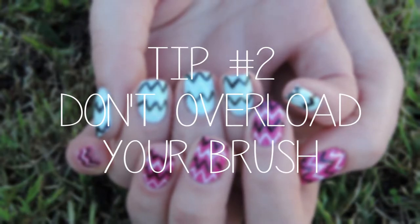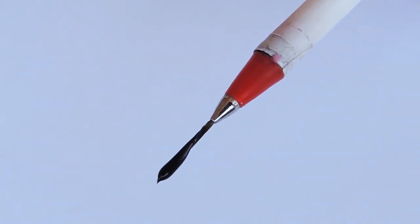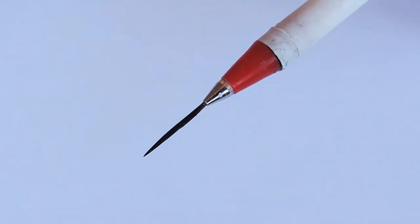Tip two is don't overload your brush. Too much polish will make things ten times harder. Try and use as little polish as you need because that's going to work better. You might have to dip in a couple of times but it's going to make things so much easier.